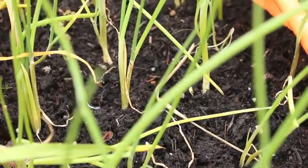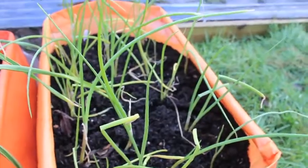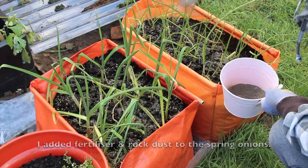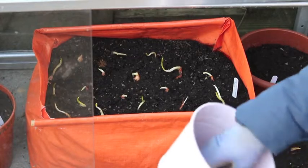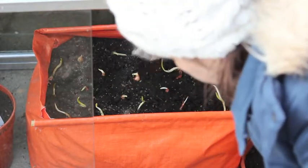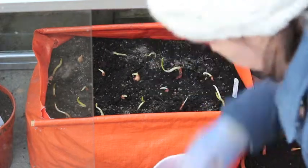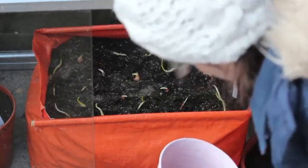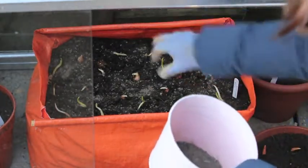Here's my spring onions. I'm going to put some fertiliser on these as well. I'll put some rock dust on these onions now. That must be enough.